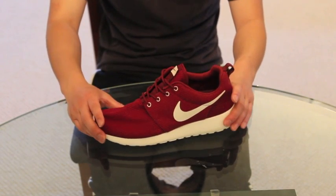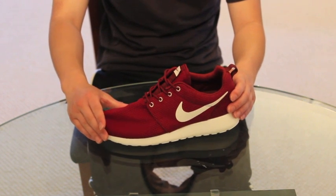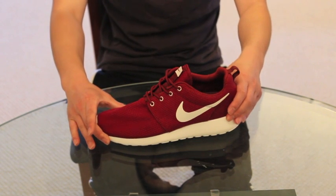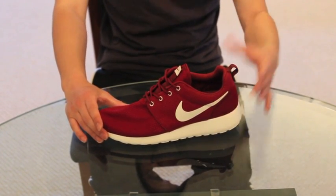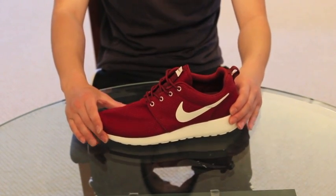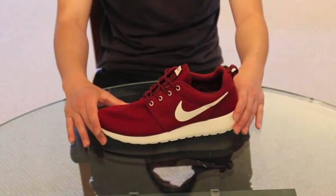Alright, thank you guys for watching. Hope you guys enjoyed the video review of these Team Red Sail Nike Roshi Runs. If you guys enjoyed the video, please comment, like, subscribe, and rate it. Leave comments below on what you think about the shoe — your opinions, how you guys like it or don't like it — and be sure to stay tuned for more.